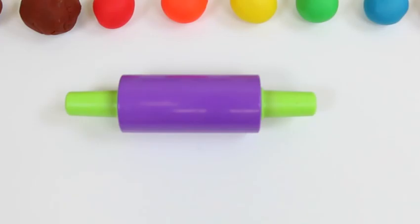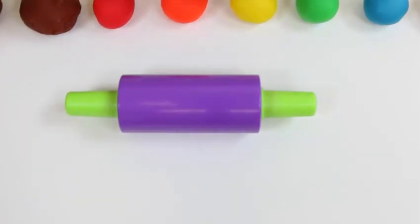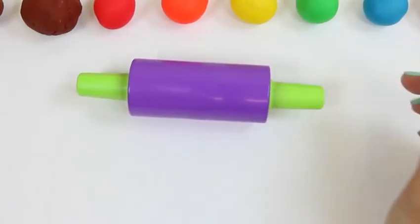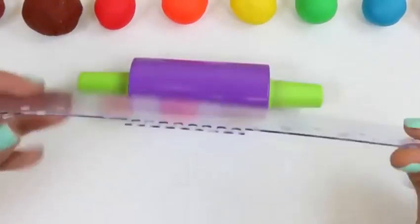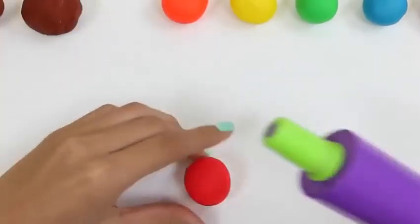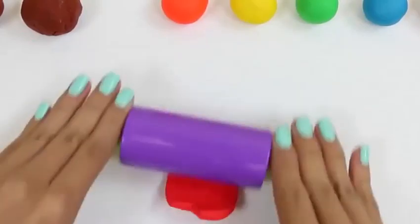Hey everyone! Awesome Disney Toys here! And today you're in for a special treat - we're going to be doing a DIY rainbow ice cream sandwich. This is going to be so easy and fun! All you need is brown Play-Doh, red, orange, yellow, green, blue, and purple - all the colors of the rainbow! A rolling pin is also helpful, and you'll need something with an edge to cut - this ruler will work just fine. Let's get started! We'll start by rolling out our red Play-Doh into an oval, but don't worry - it doesn't have to be perfect.